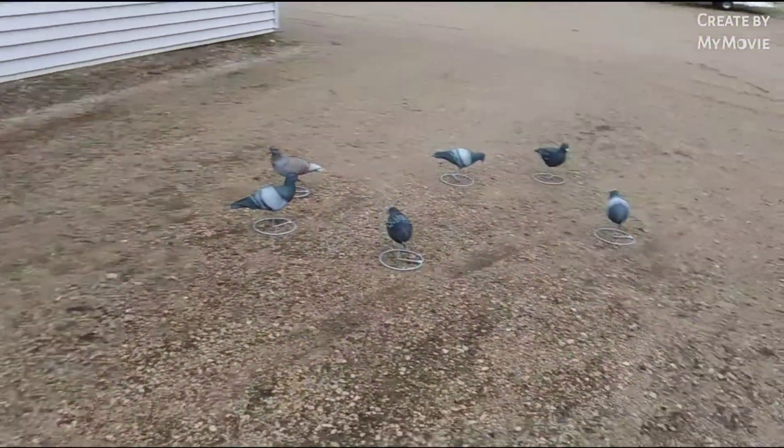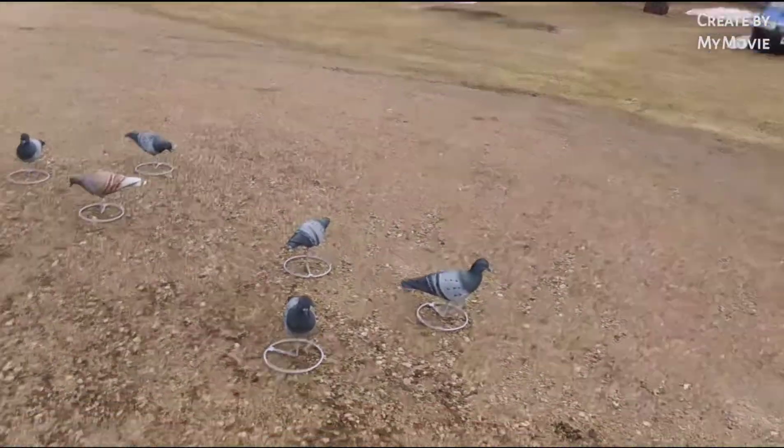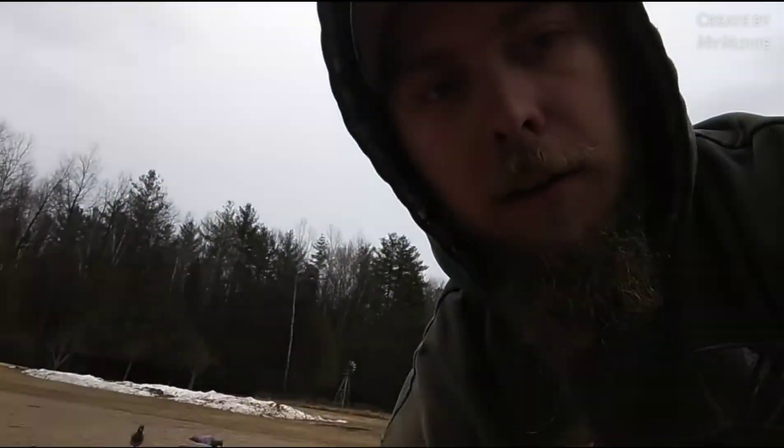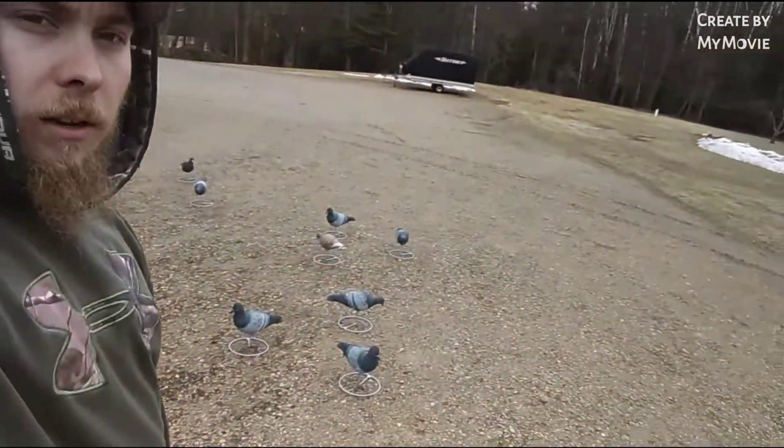I'm gonna get a better decoy bag for these things. Of course, now it's gonna stop raining. I was using this laundry bag from Dollar Tree — I paid $1.25 for it, it served its purpose, but it's starting to rip. I put a knot in it to stop it from ripping more.